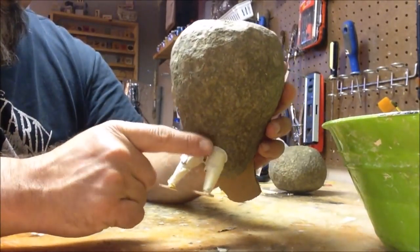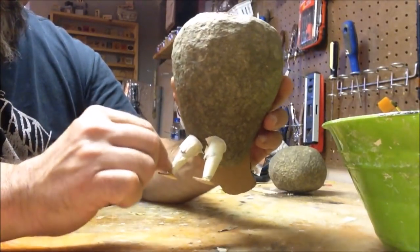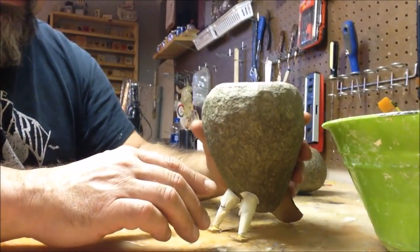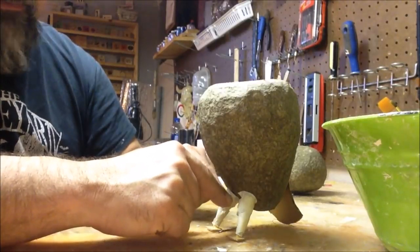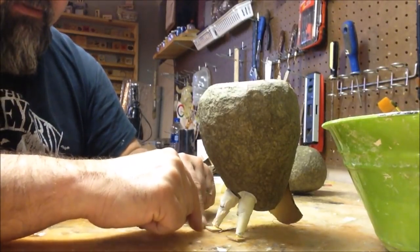I think I'm going to bring this up into here a little bit more and thin it down towards the actual feet — see how that works. All the pictures I've looked at, it's just a big cluster of feathers. On some owls it's actually thick basically all the way down into the talons.